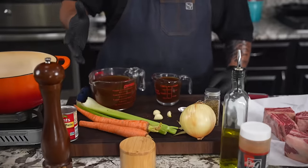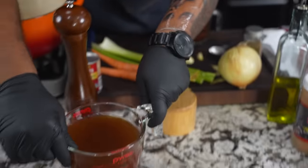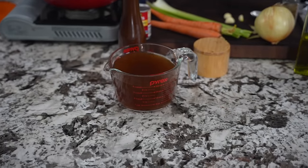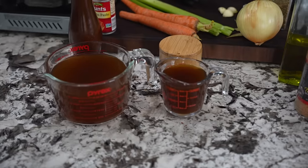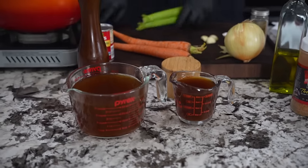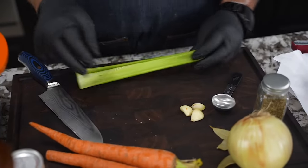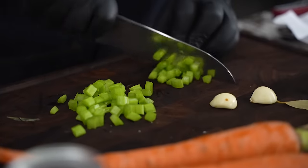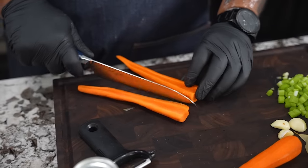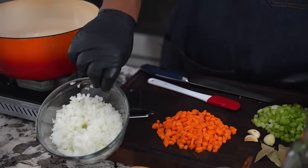Remember, sometimes simple just works. We got beef broth. A lot of times when people make this they use red wine — you can do that — but this is for all my people that don't do any type of liquor or just can't cook with alcohol. So first thing I'm gonna do is prep my celery, carrots, and onions. Got this diced down, went ahead and did the onion.